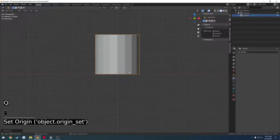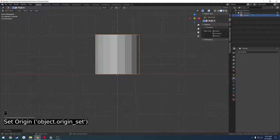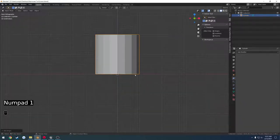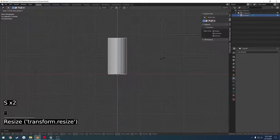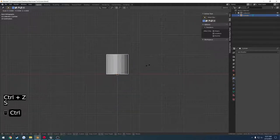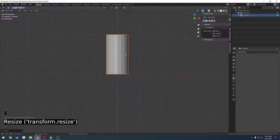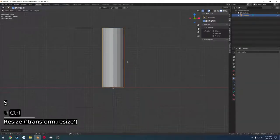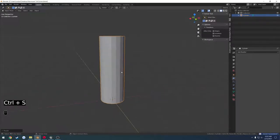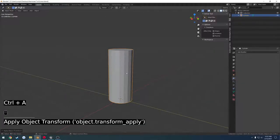I'm going to set my origin to 3D cursor. If you don't have that bound to a quick key, you can just press F3 and do set origin — origin to 3D cursor, it's the same thing. Then we want to shape this up a bit, so I'm going to scale it down and then scale it on the Z to go up. I'll press Ctrl A and apply the scale.